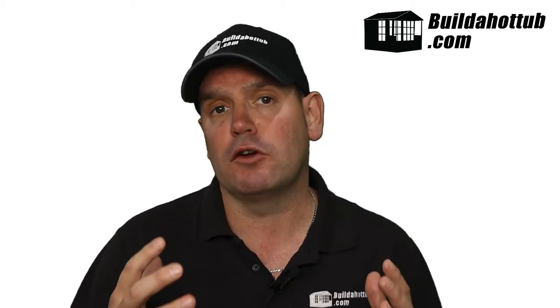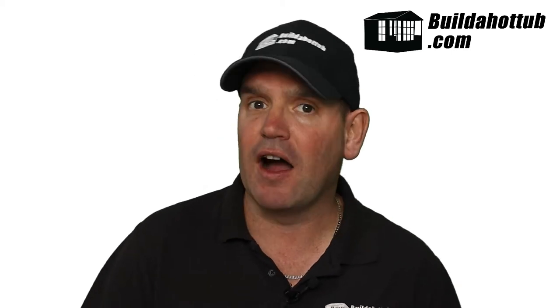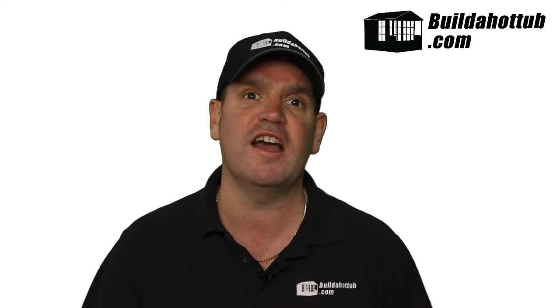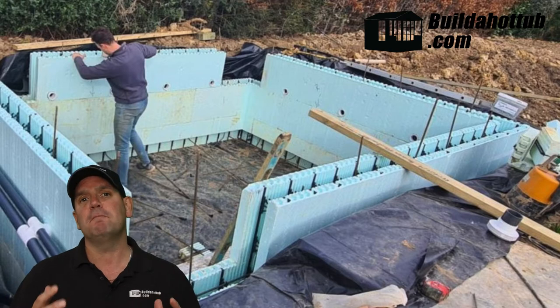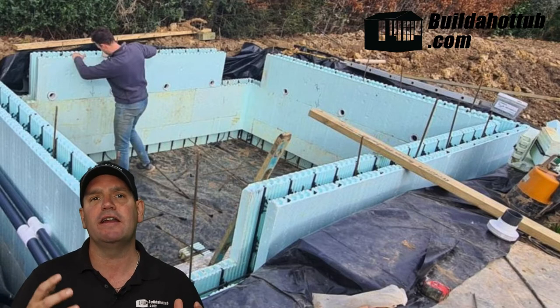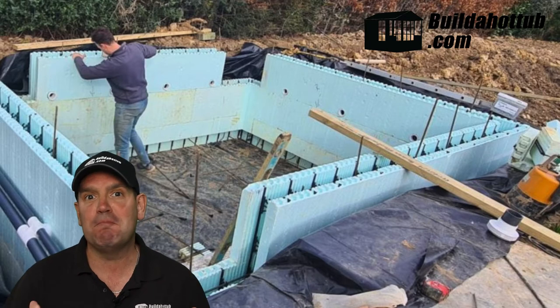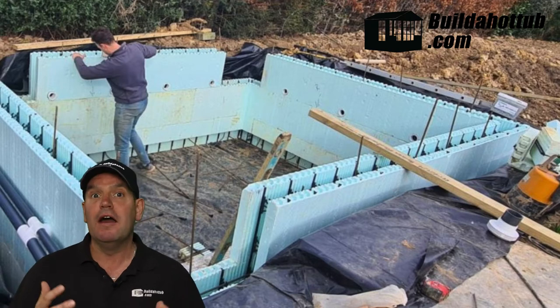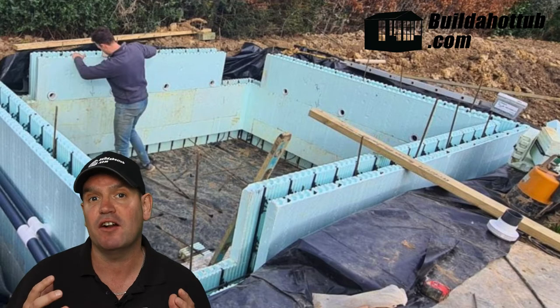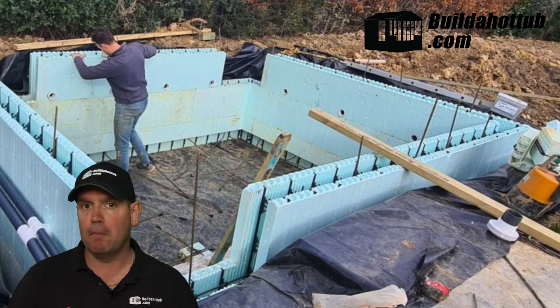Once John had gone through the course, the next stage was to start designing his hot tub. He wanted to build it out of ICF blocks — this is what they look like here. ICF is an insulated concrete form, basically polystyrene with a rebar structure inside. I call them really big Lego blocks; they go together super quick, really nice to work with, and the benefit is you've got that insulation and R-value that helps keep the heat in your tub or pool.